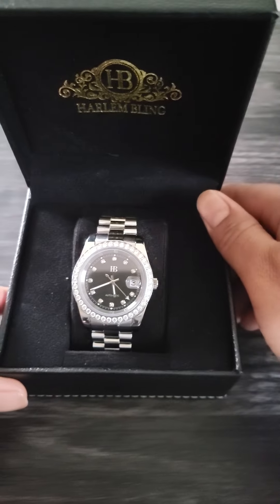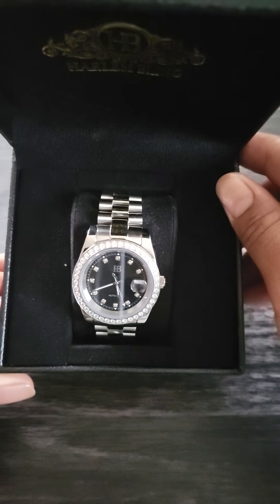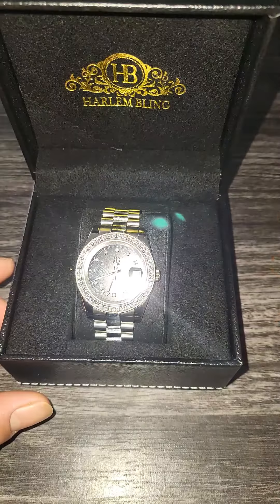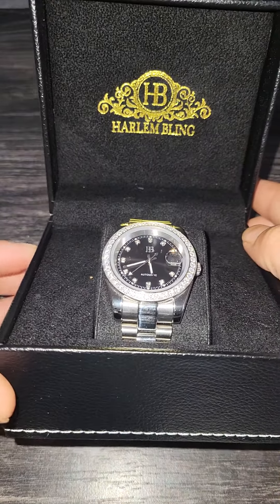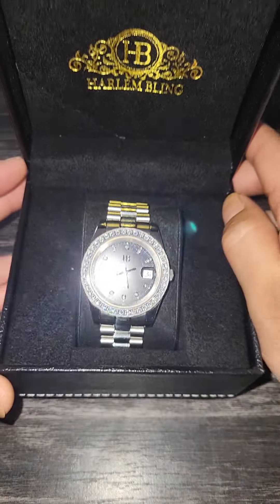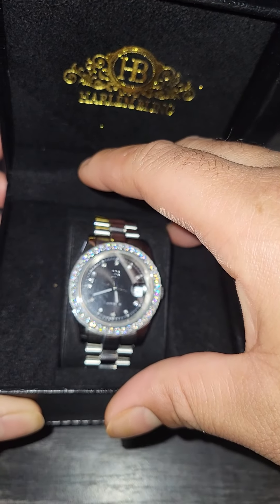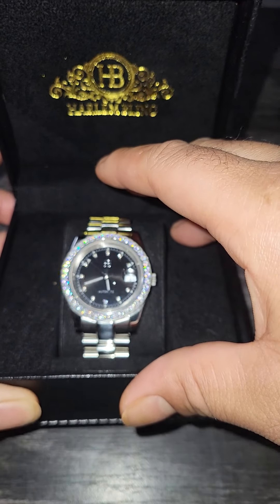It looks very nice in natural sunlight. It has a crystal face with a mirror finish — you can see that good reflection when I tilt it back. When the light hits it, even just regular phone camera light, you can see the beautiful shine. That thing definitely hits.